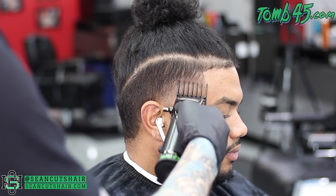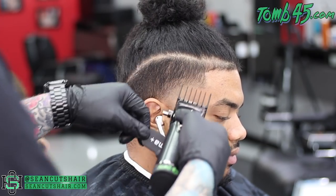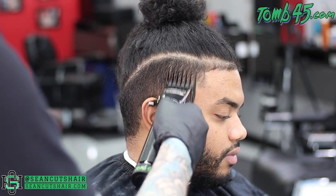Sometimes while I'm already up there, I'll go ahead and connect this fade to the sides. So that's what we're going to do here — I'm going to come in with my two guard all the way closed and we're going to start to go through that line.